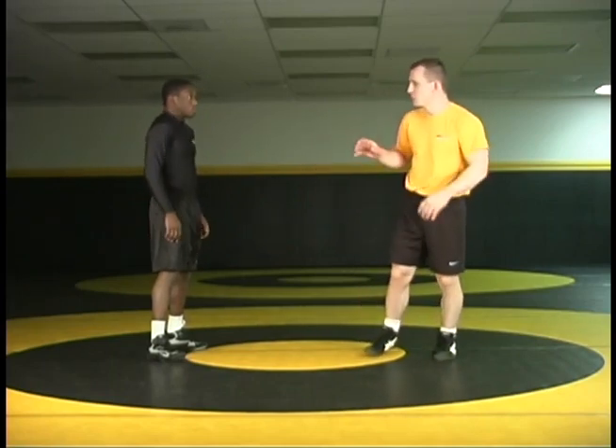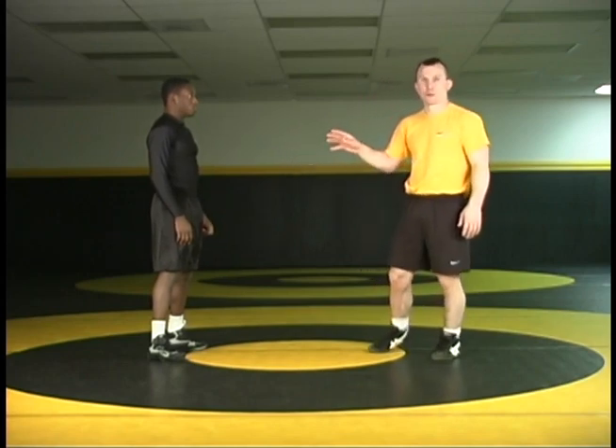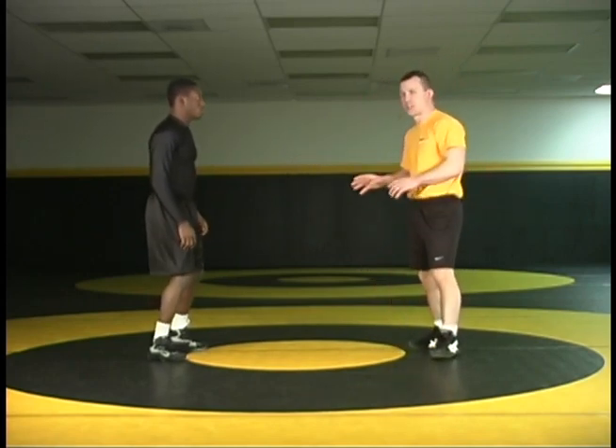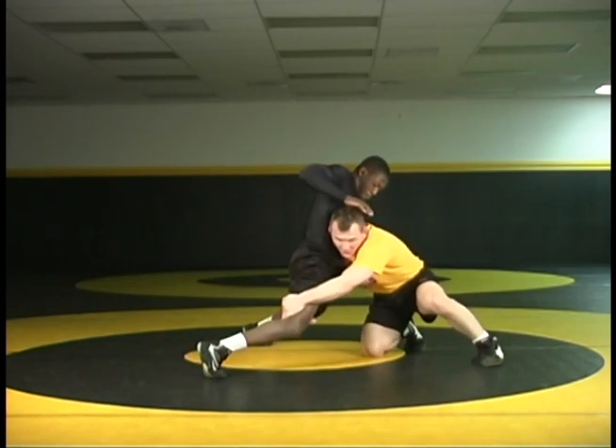Let's use our various setups that we've learned already to get to our double leg and counter the sprawl once again, this time when our opponent attempts to get an angle on us by changing to a single leg. Using a tricep pull, I attack my double, and my opponent begins to sprawl.